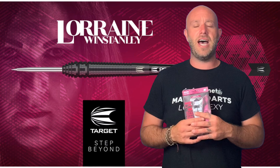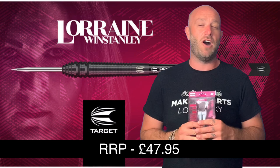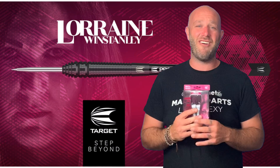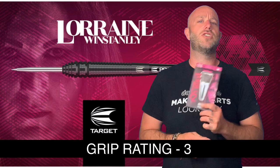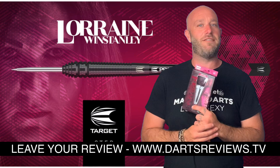Very much a front-loaded dart, but they flew okay. Kept the elbow high, flew them straight with half decent scores. All in all a good dart. They retail for around £47.95 — so about 48 quid. As we're seeing more and more, between 40 and 50 quid is really the average price now with Target. For the grip level rating that you guys keep asking for — bearing in mind five is ultra grippy and one is a smooth barrel — we'll give this a round about a three, a good solid steady three. If you've got a set of these or you think Lorraine made them look sexier than me, leave your comments below and also leave your reviews at www.dartsreviews.tv. Turn your notifications on and subscribe — I'll see you all soon, cheers, bye.